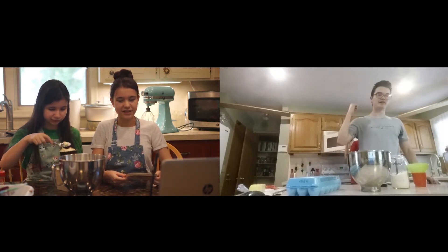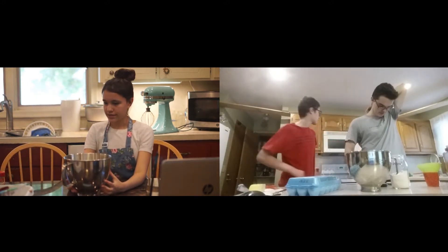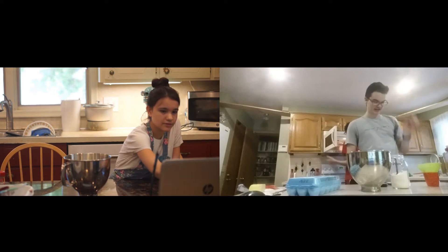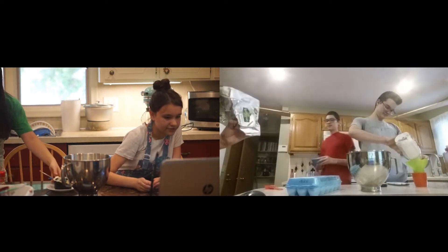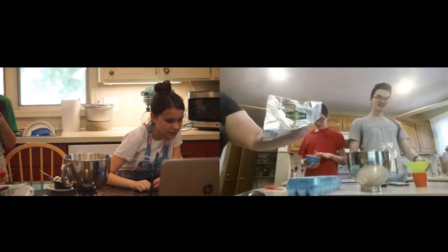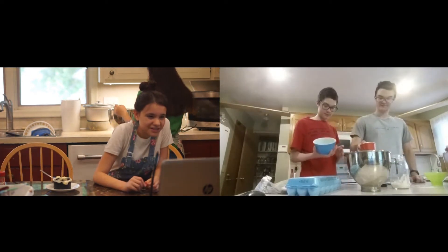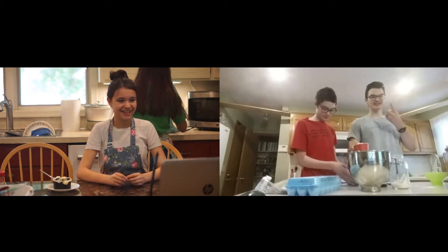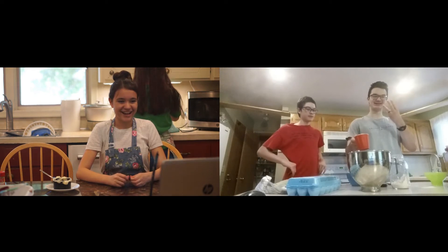We're just softening the butter in the microwave by microwaving it for like 15 to 20 seconds. Butter, sweetener, and what else? They wanted eggs. Okay, eggs are gonna come in a moment. After we have softened the butter, we're going to add the eggs. Preheating to 350, cup and a half of sweetener, and getting some eggs in is what we're trying to do right now.